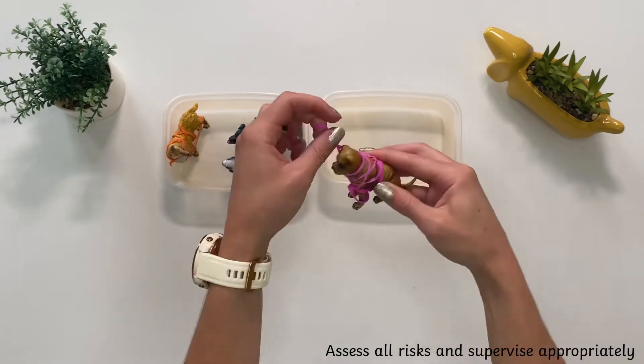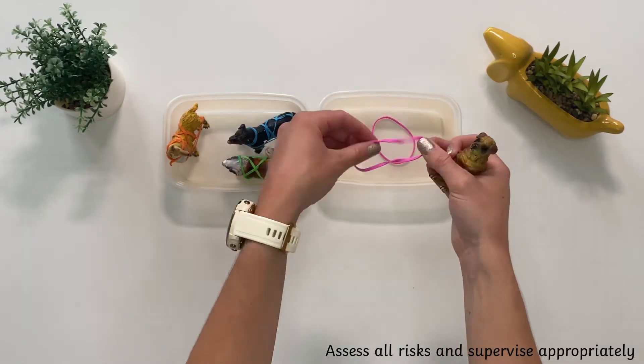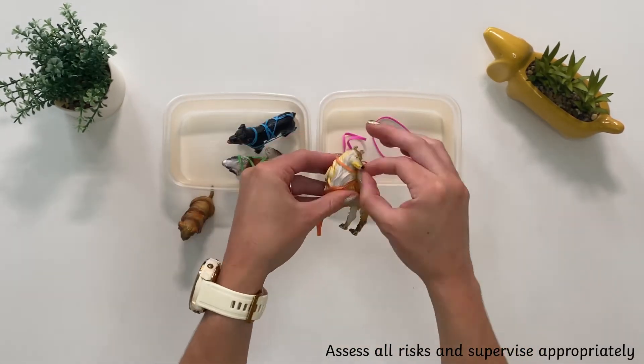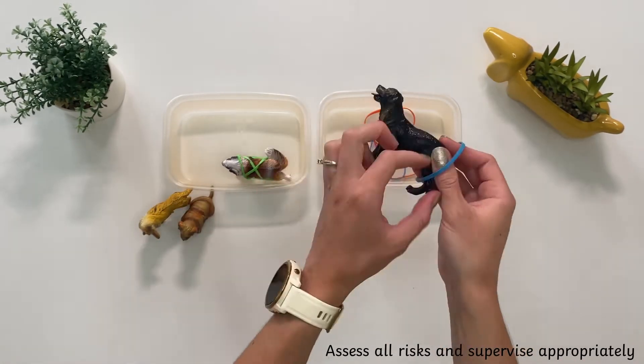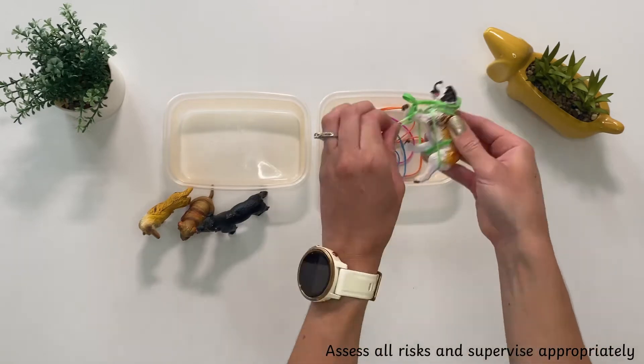Encourage children to unwrap and remove the elastic bands to release the toys trapped inside. Each time an elastic band is removed, it can get put into the container for safekeeping.